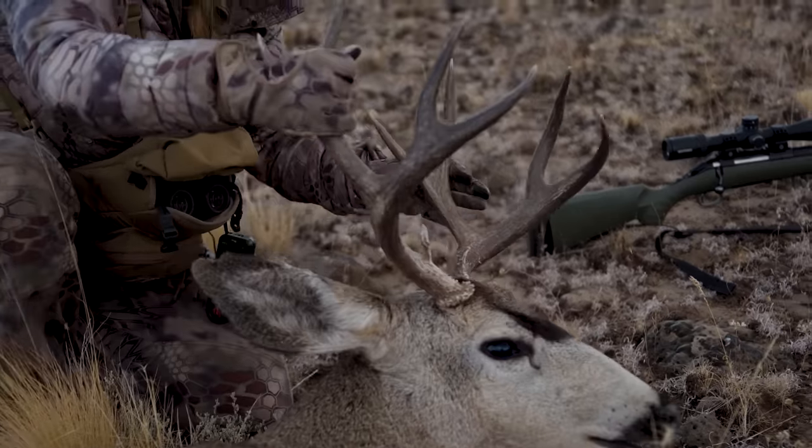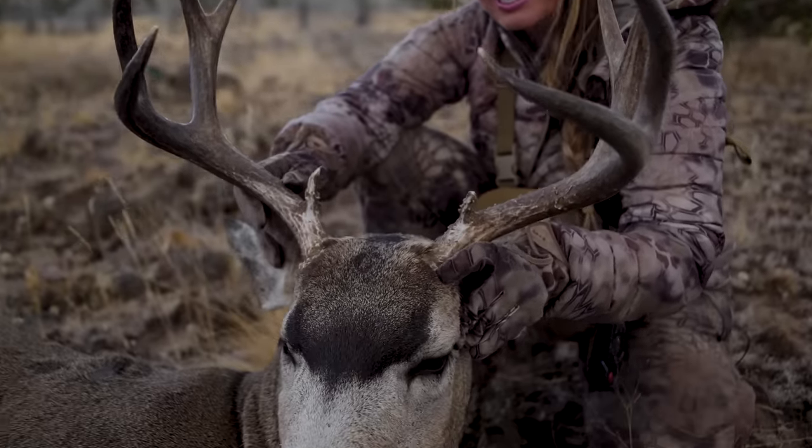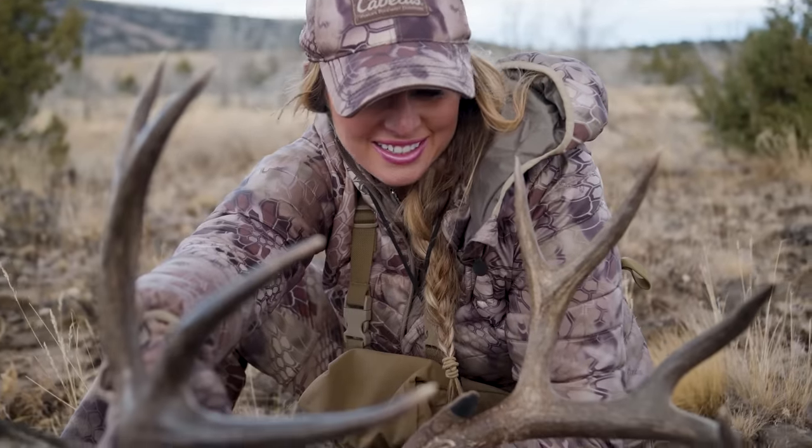Oftentimes as hunters we find ourselves either backpacking or deep into the backcountry on our hunts. And when we get a big game animal down we are then tasked with the large job of packing out our meat.